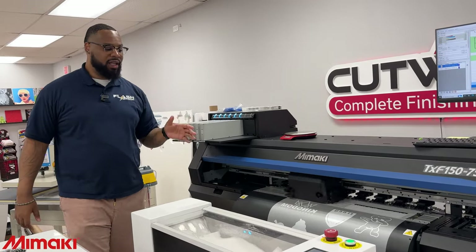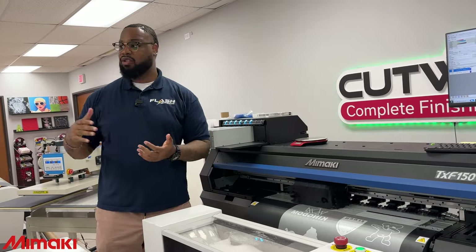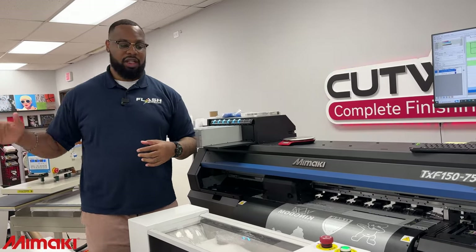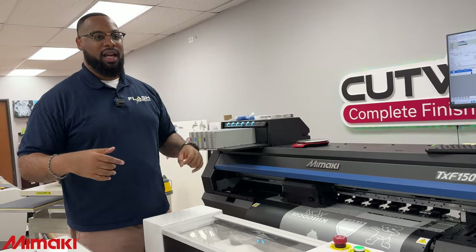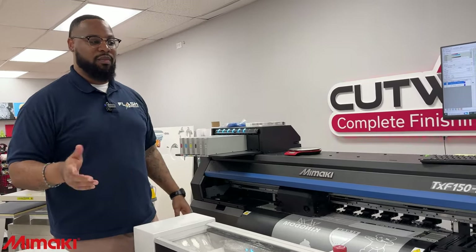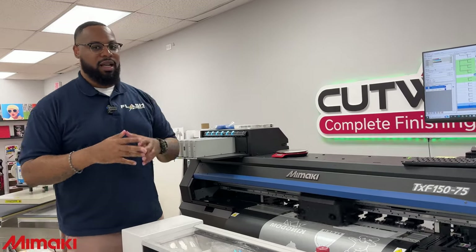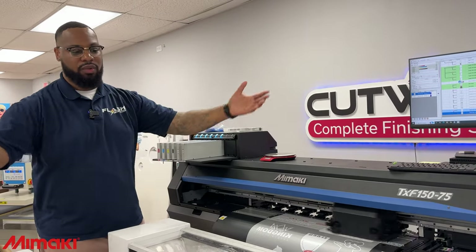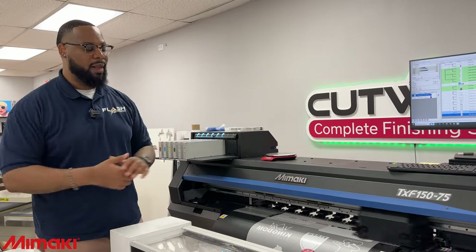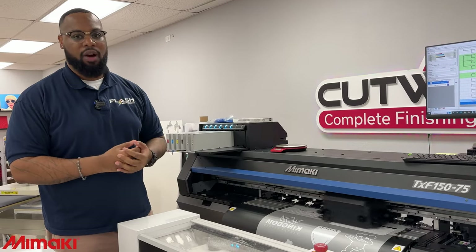The precision — everything about this printer is designed for production based off of their other machines. They didn't just jump into the DTF world randomly. They did it because they have already mastered a bunch of other machines. DTF, as you guys know, is a huge industry. Everybody's getting into it, but finding a consistent manufacturer is extremely hard now.